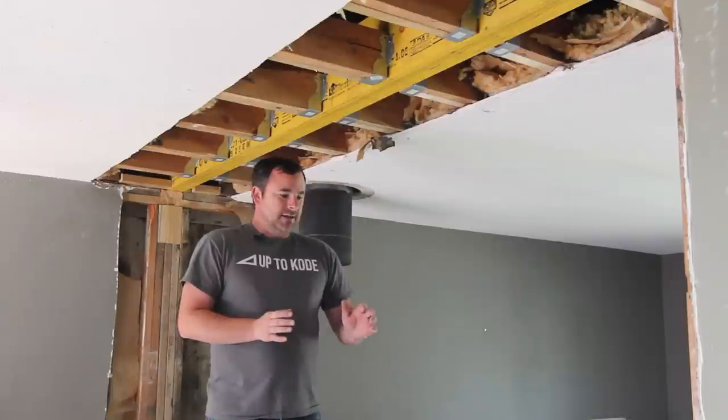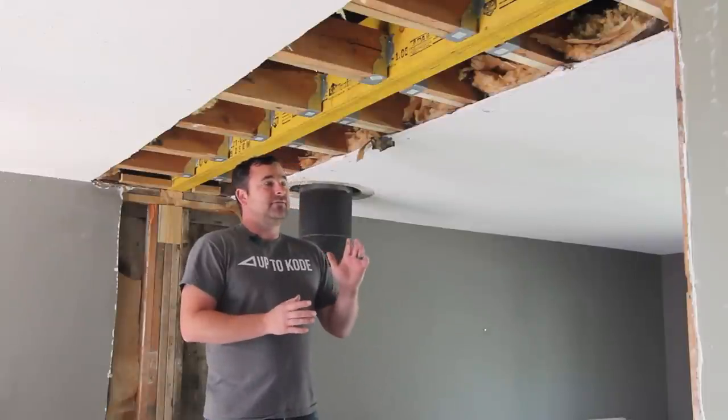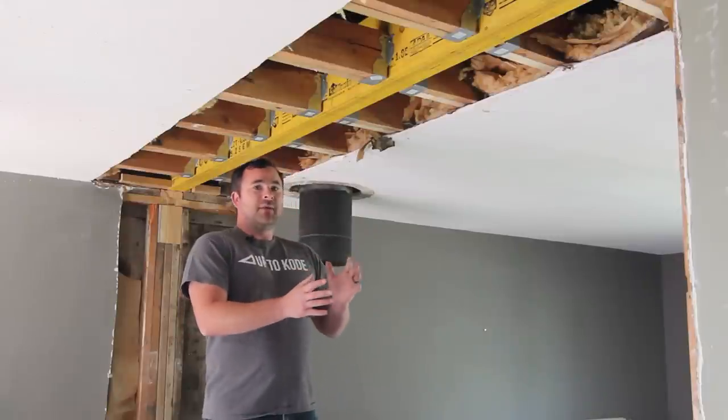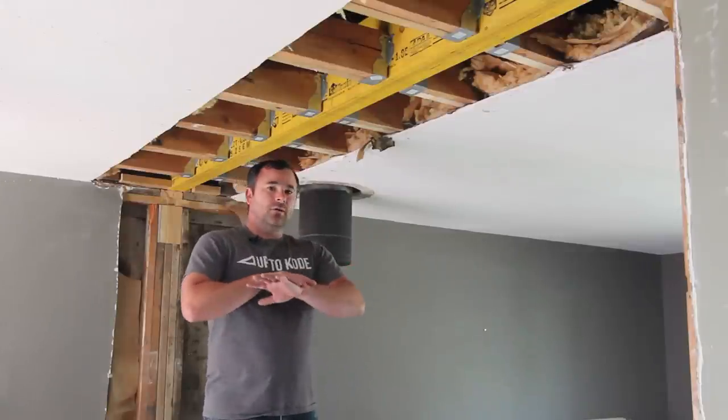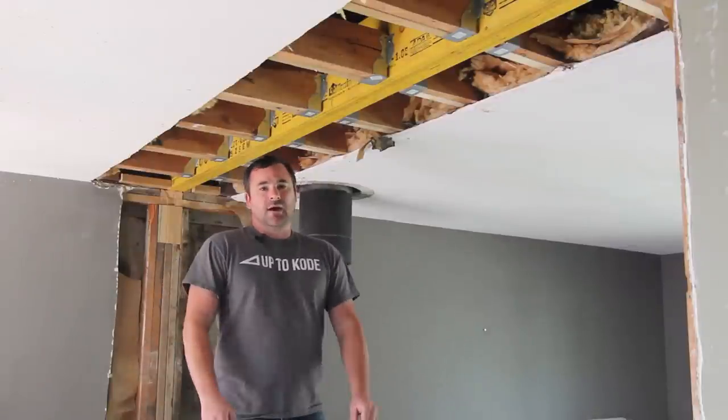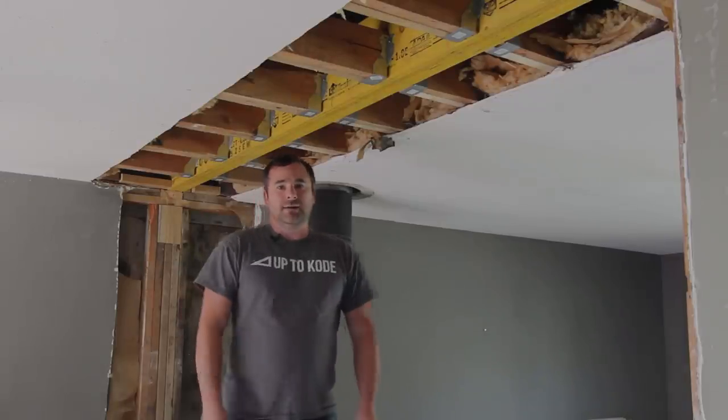We're going to show you just a few tips and tricks and quickly how we installed this beam. We're not going to go crazy into detail today — this one is relatively easy. We'll show you a few of the tools that we used, but at the end of the day a little bit of effort goes a long way. We're really going to open up this old house and add some great value, so let's jump into what it is and how we did it.